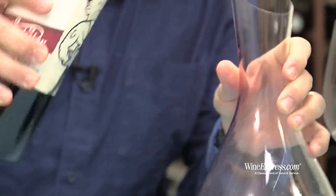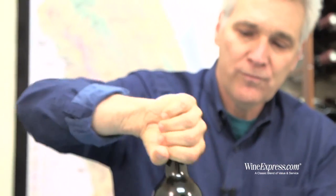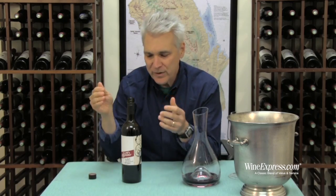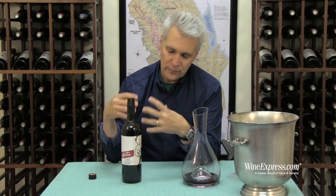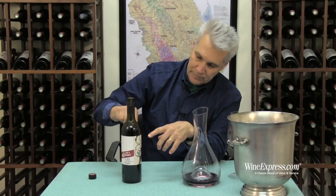We're going to do the Molly Duker Shake on this. The reason for this, according to Sparky, is because they use minimal sulfur in their winemaking. And instead, they blanket the wine with nitrogen. In order to let that nitrogen go — because that helps lift the flavors up a little bit — you shake it up, and you see it bubbling here.